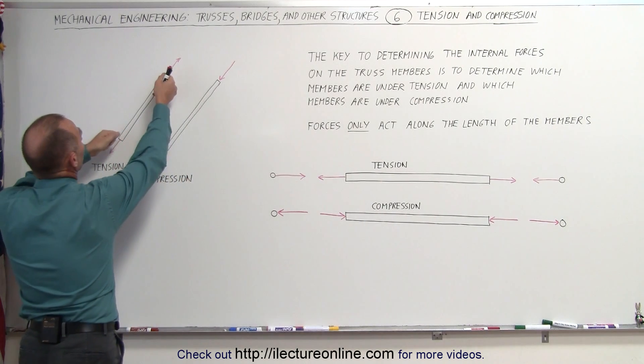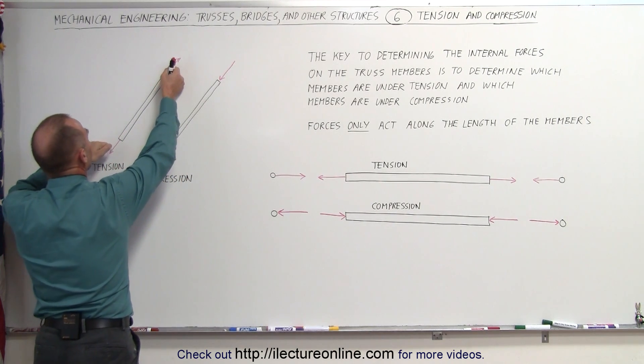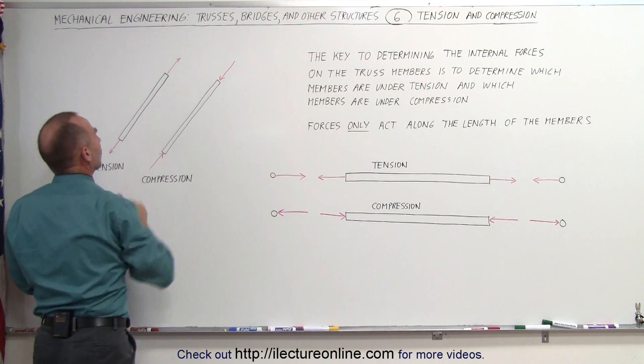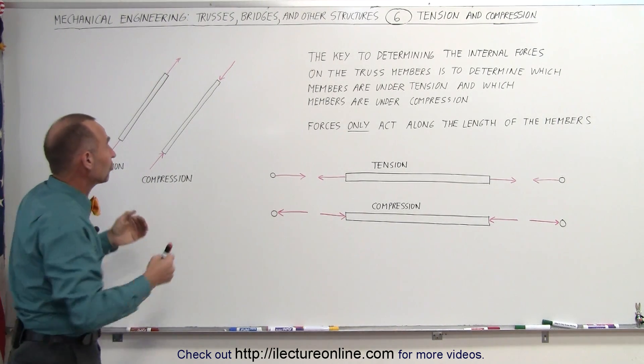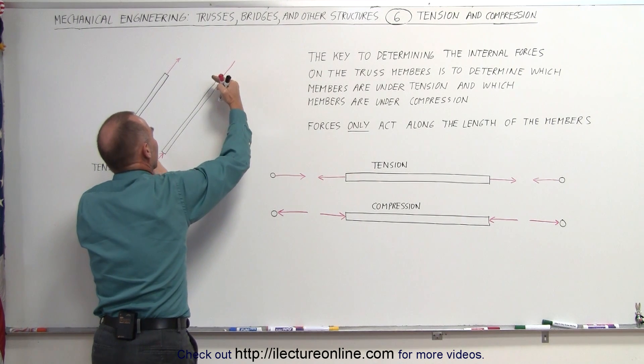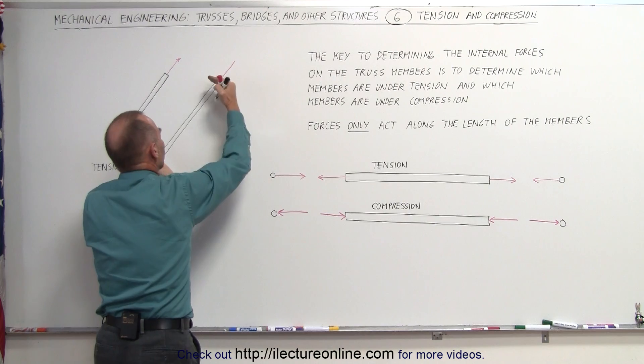If a member is under tension, you can see that forces are pulling in opposite directions on the member and the member is being stretched in this direction. If the member is under compression, then the forces are acting in this direction and the member is being pushed together like that, being squeezed together trying to make it shorter.